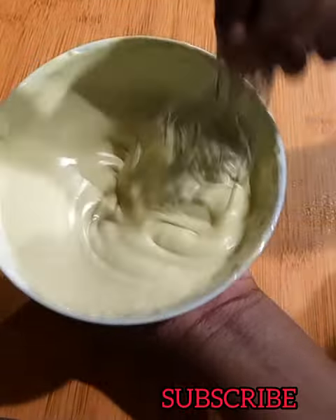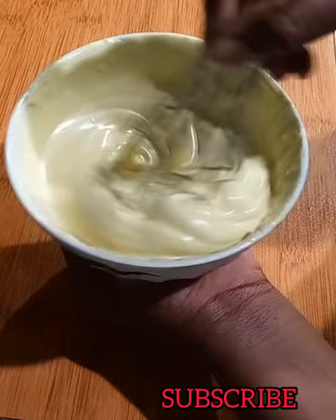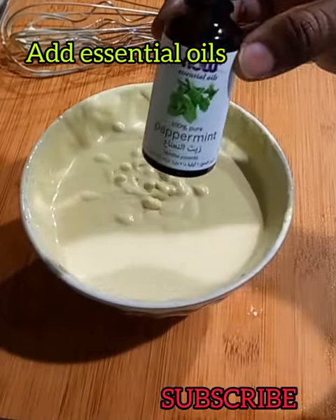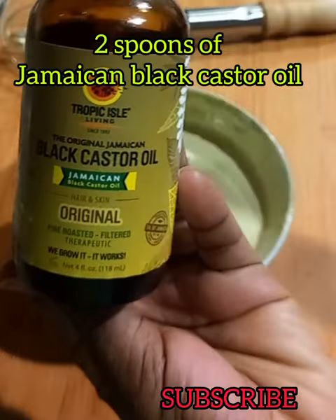If you're the type of person that faces hair thinning, hair fall, or hair breakage, this butter is going to help you a lot. You can see how the butter looks right now. I'm going to be adding peppermint essential oil — if you have lavender or tea tree, you can use that as well.